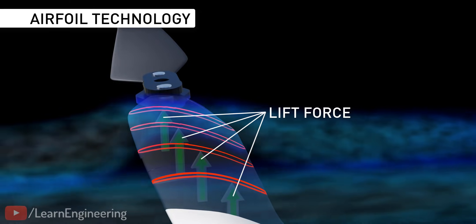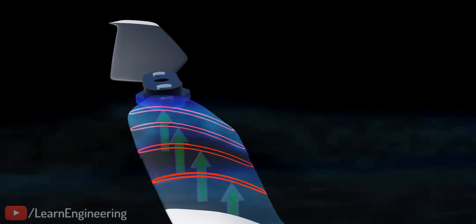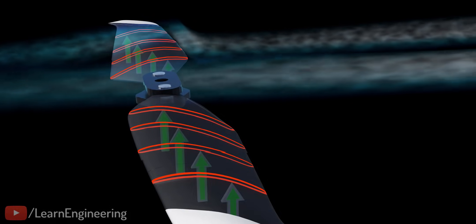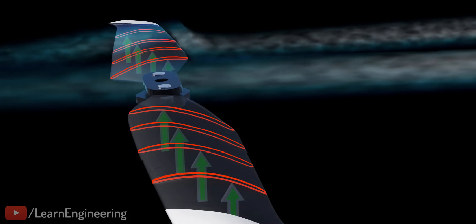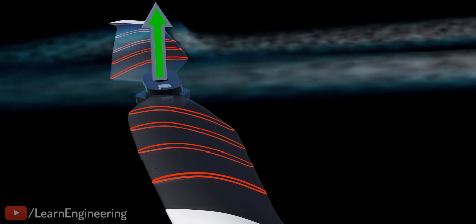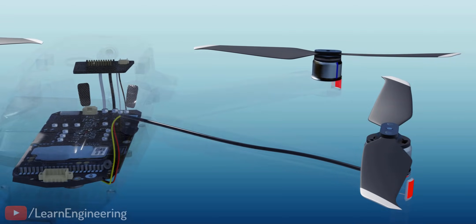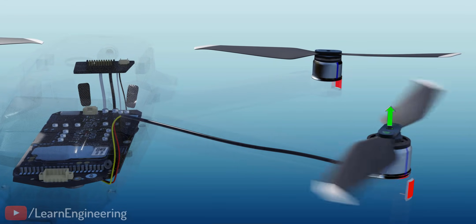The blade is designed such that the lift force produced along its length will be in the same direction on both parts of the blade, allowing us to represent the total lift force produced by the drone blade as shown. The controller is used to modify the motor speed — the greater the blade speed, the greater the lift force.